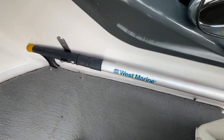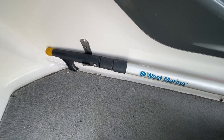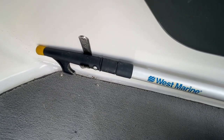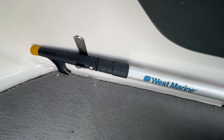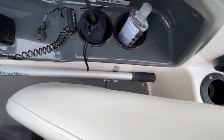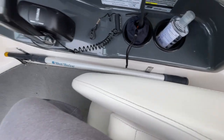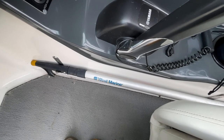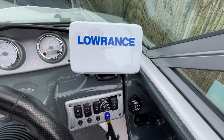Here in the helm area is my West Marine dock pole — a telescoping pole that extends out to at least 10 feet. You can grab ropes, the dock, or something floating in the water. I installed brackets right here alongside the captain's chair so anytime you need it, you just reach down and grab it. It's a great safety tool to have handy.